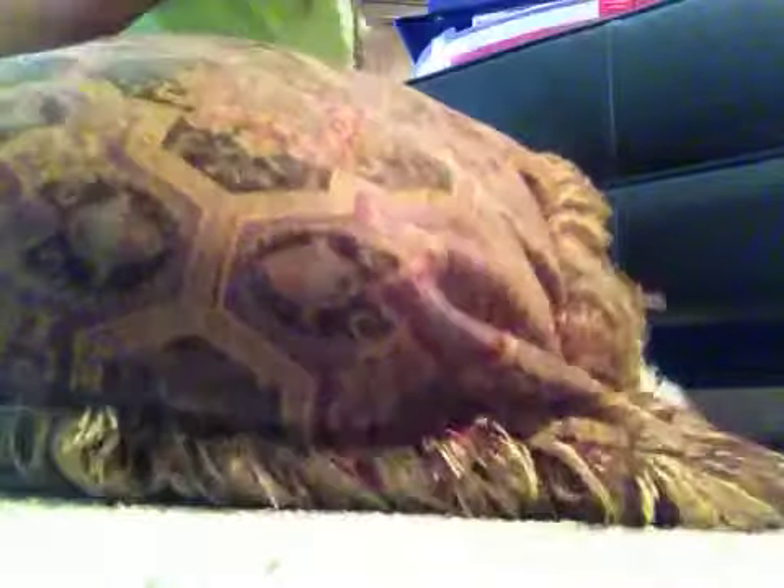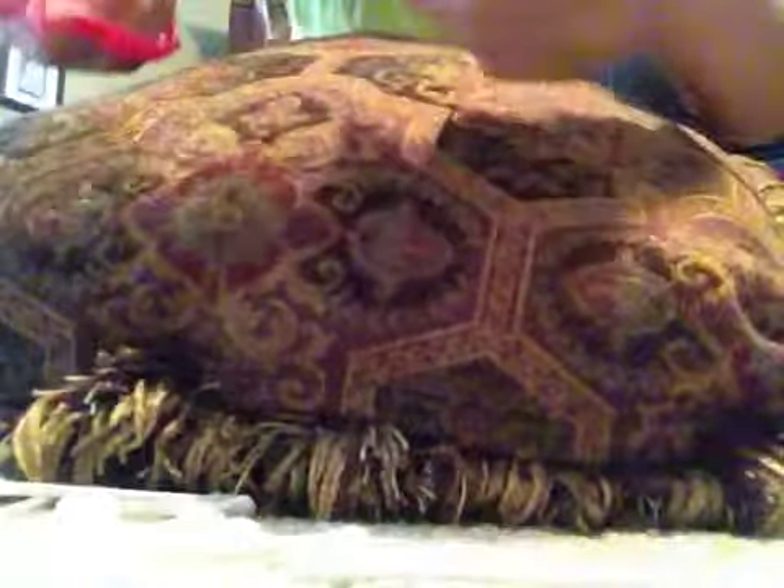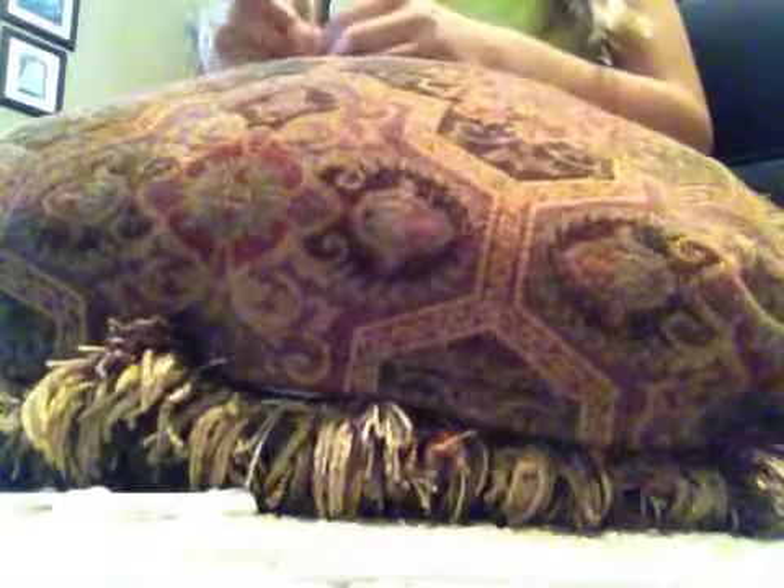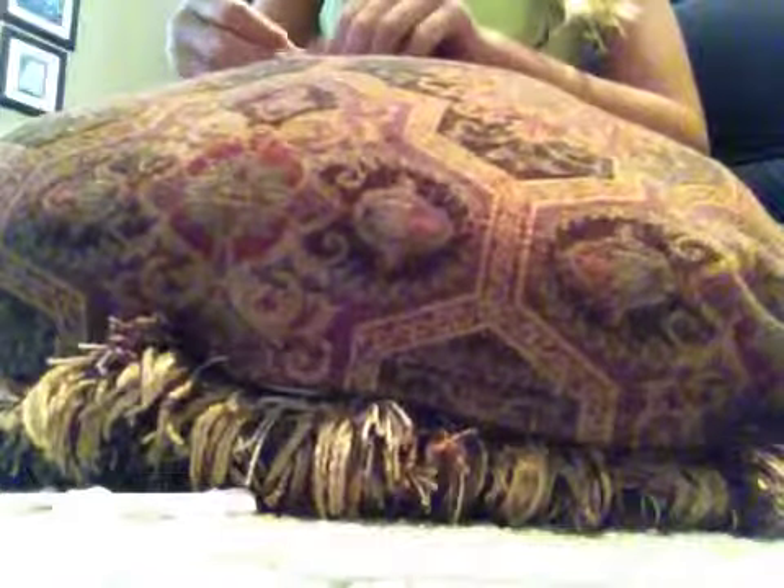First, you're going to take your Q-tips and take about five of them. You're going to take them like this. You're also going to need scissors. You're going to cut your twine about this long — about half a foot long, something like that. There's no perfect measurements. And you're going to take it and tie it around the Q-tips, wanting the ends to be about even.